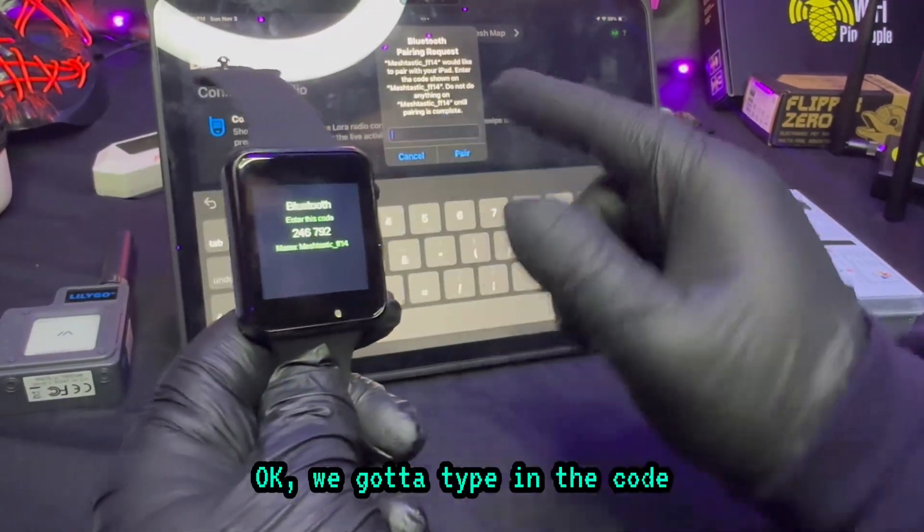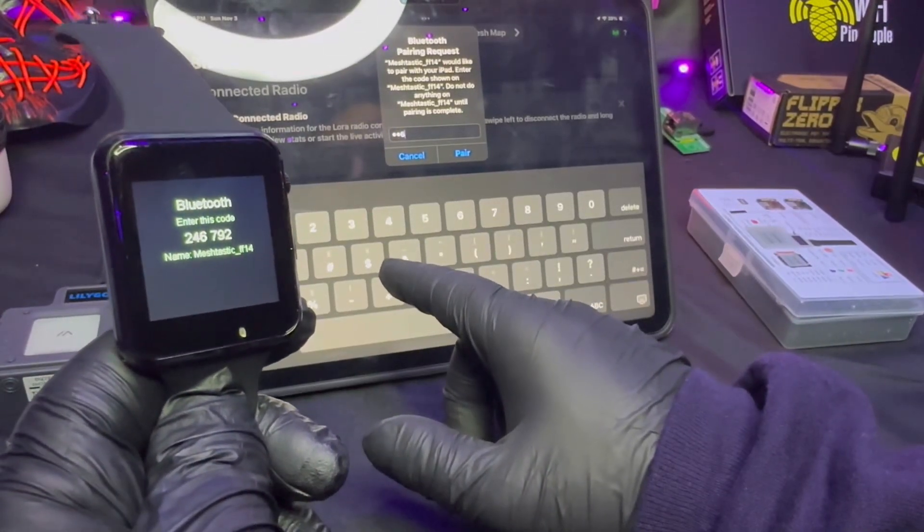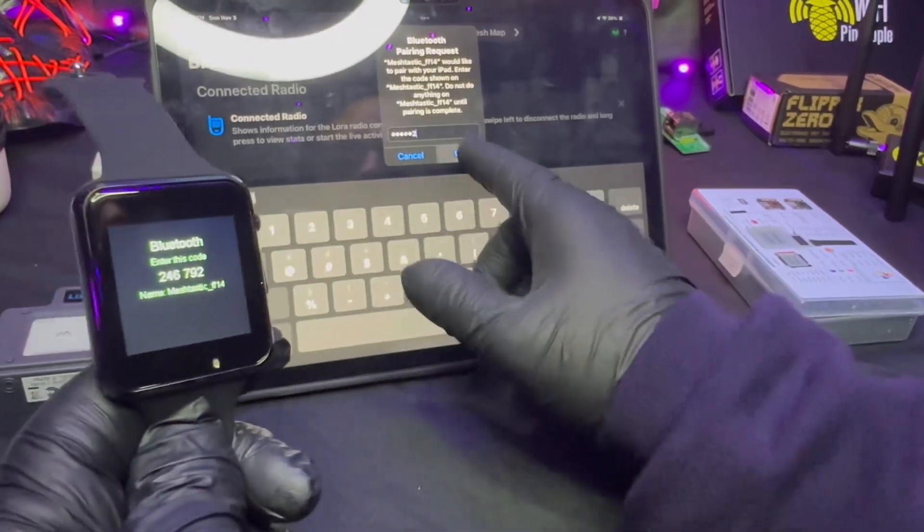Okay, we got to type in the code. Your code is going to be different, but mine is 4-2-6-6-7-9-2. Go ahead and tap Pair.